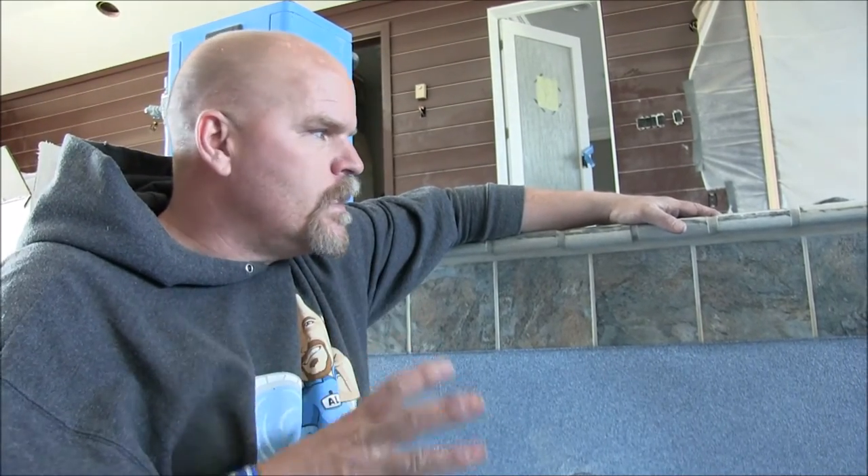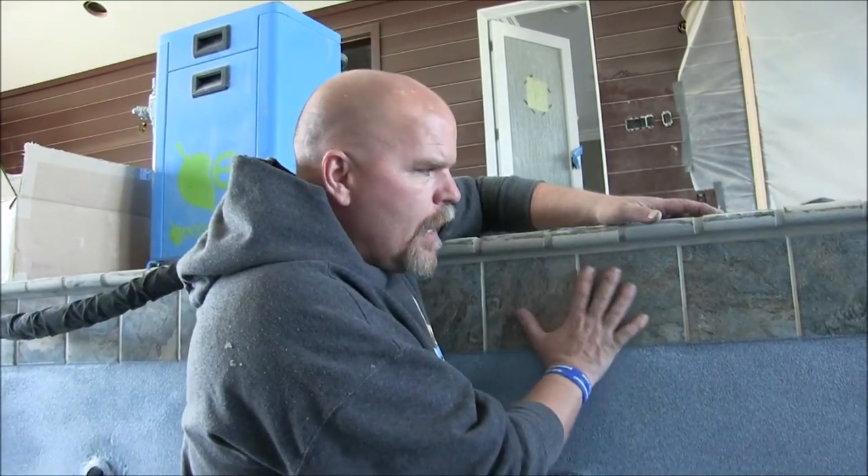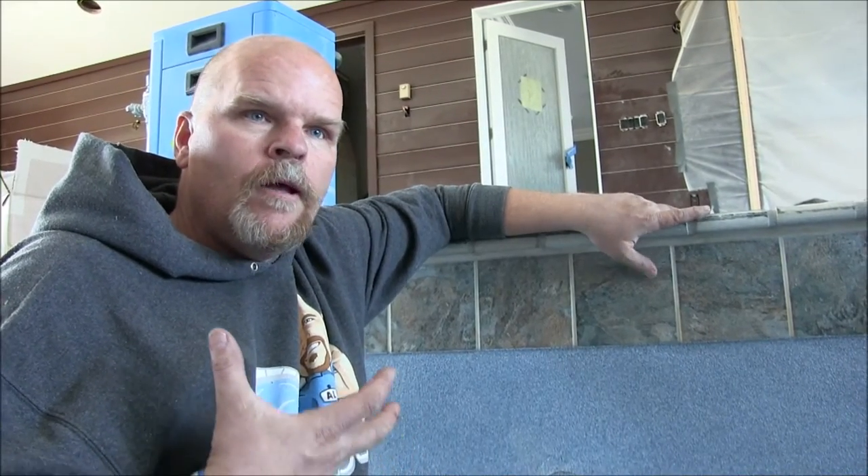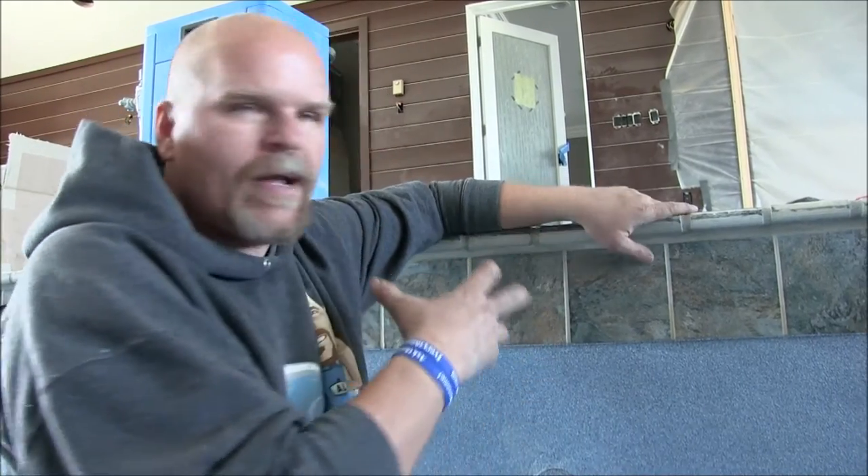So when you're picking colors, pick colors that don't have to match exactly, but stay in the same genre, the same family. This happens to be a quartzite stone that has a lot of little different nuances of color. So we picked a tile that also has a little bit of nuances of color. It doesn't have to be a drastic change, nor does it have to be exactly the same.